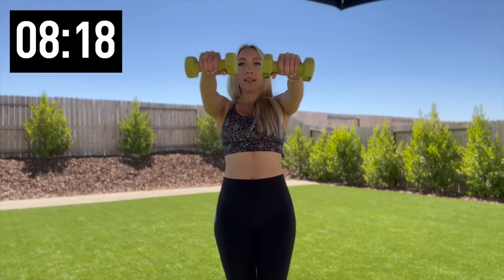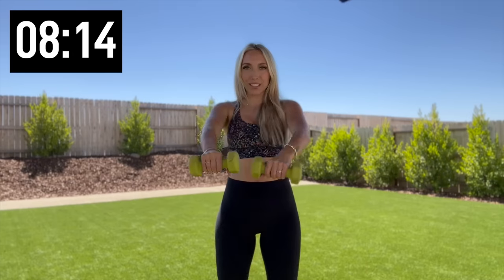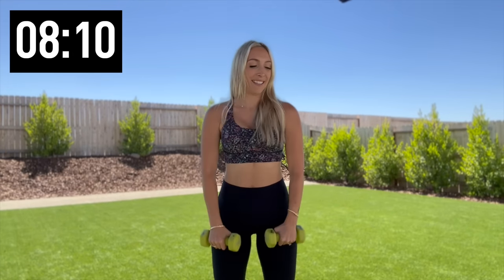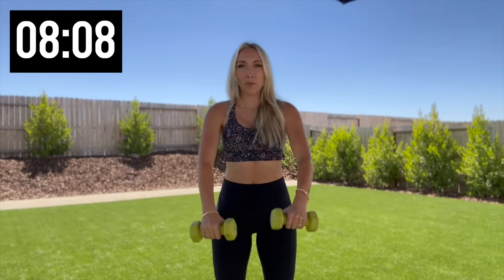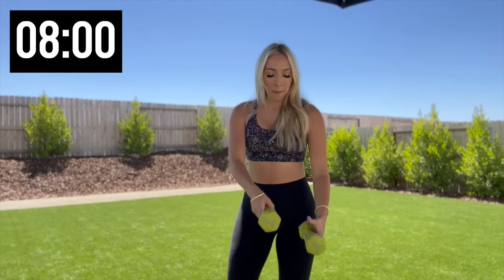Alright, we're raising those arms right out in front — burning out those shoulders. Nice job, four more, three, two, one. Back to that single shoulder press — both weights in one hand, let's go.